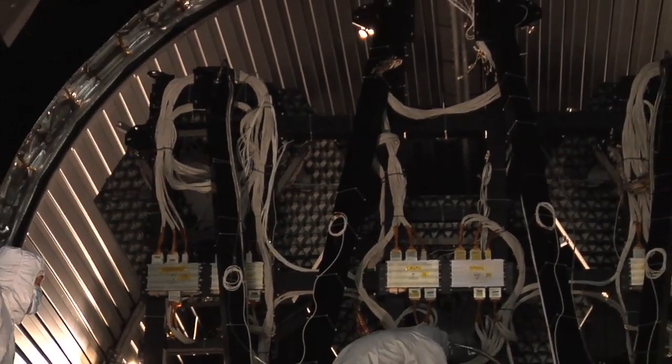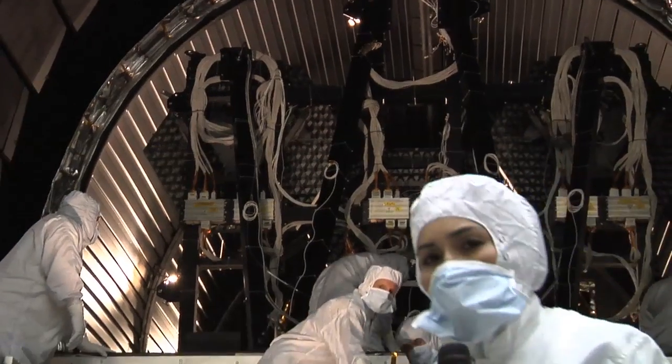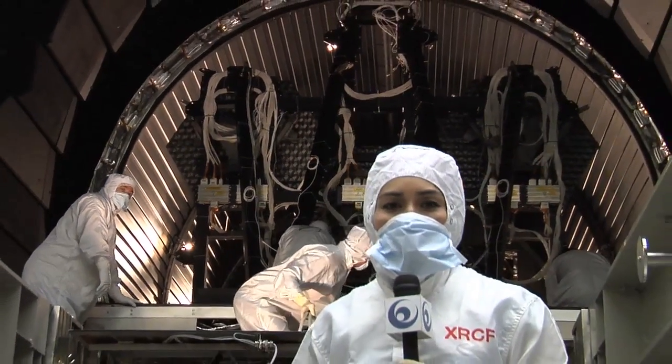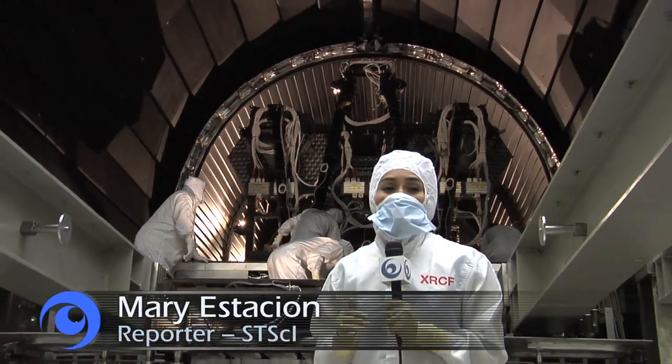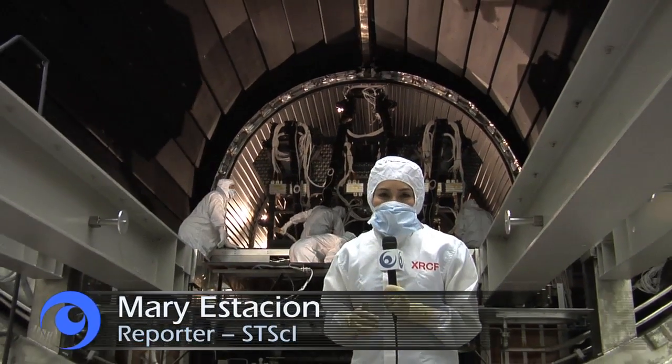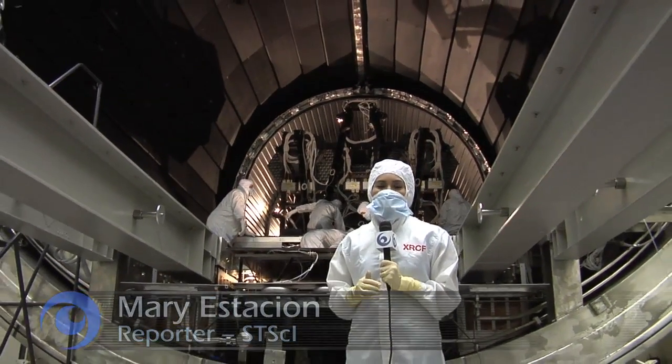These mirrors will be in the vacuum chamber for about fifteen weeks, going through seven cycles of temperature changes from room temperature to the cold extreme of space — 414 degrees below zero. Thanks again for joining us, Behind the Web.